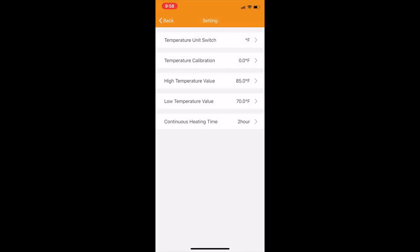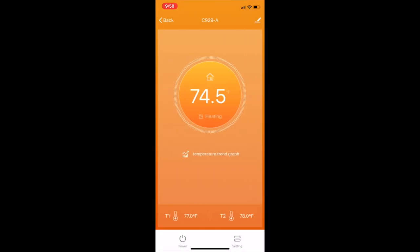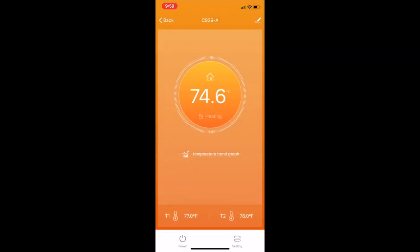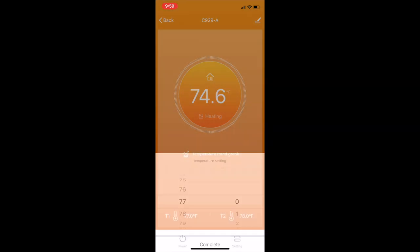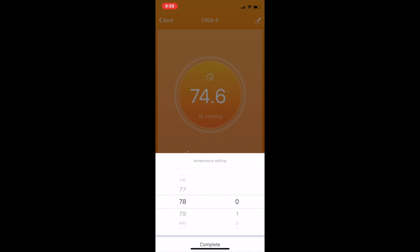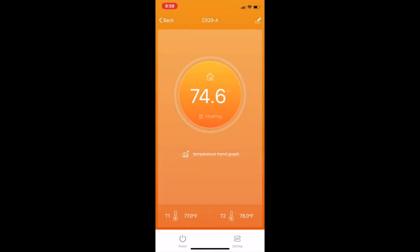In the main menu, you're going to be setting up your temperature. T1 on the bottom left is the temperature where your heater turns on — the lowest threshold where the unit activates. T2 is your highest threshold where the unit shuts off. I'm going to leave mine at 77 to 78 degrees. You can adjust yours wherever you like to maintain your reef tank.